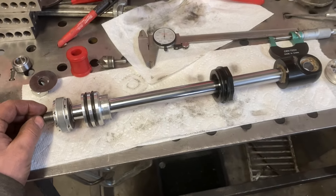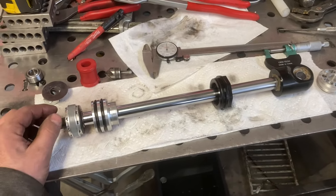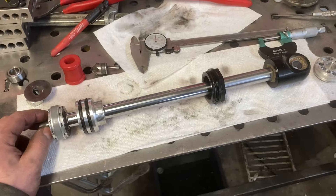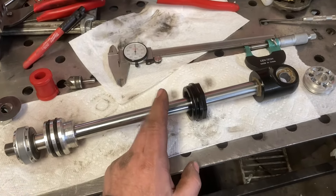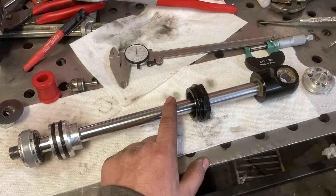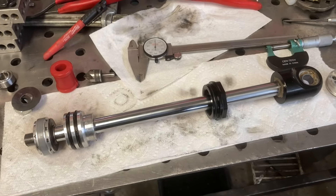I've beat on mine pretty hard for almost four years now. The only problems I've had have been problems that would have taken out any shock. In a rollover, a rock came through a wheel well and bent one of my shafts — that would have happened to any of them. Amazingly, the shock never leaked even with that bent shaft.